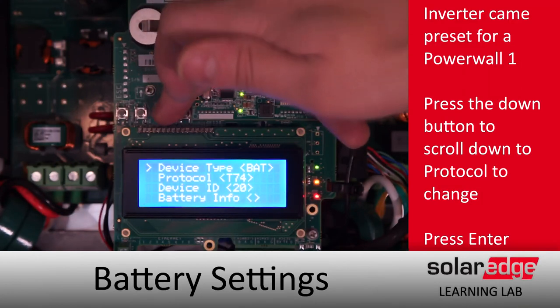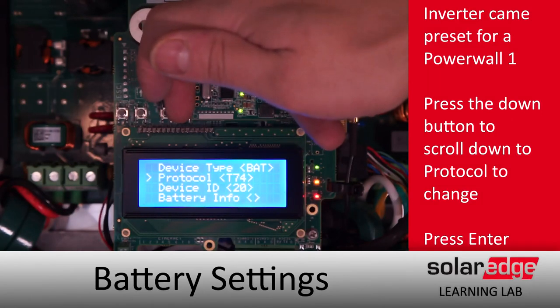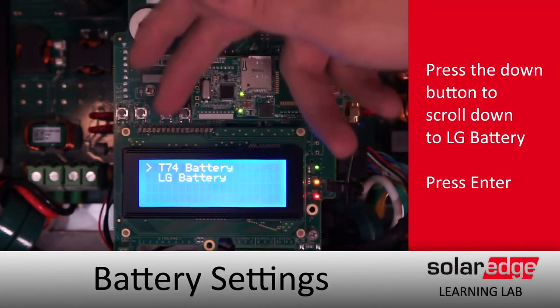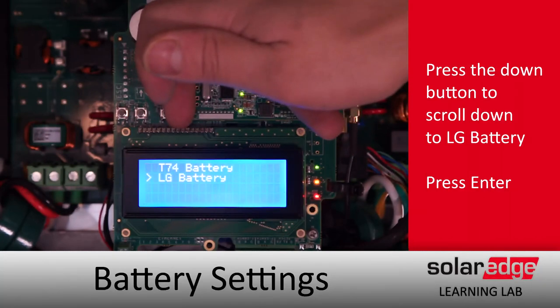We'll scroll down to Protocol and tap Enter. We're going to switch that over to LG, and we want our device ID to be 15.